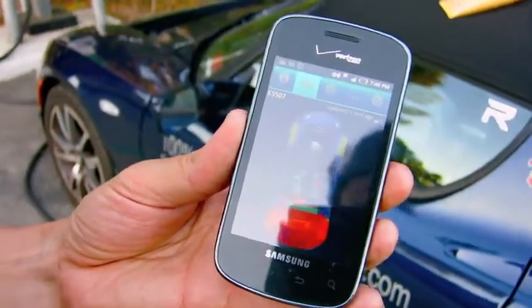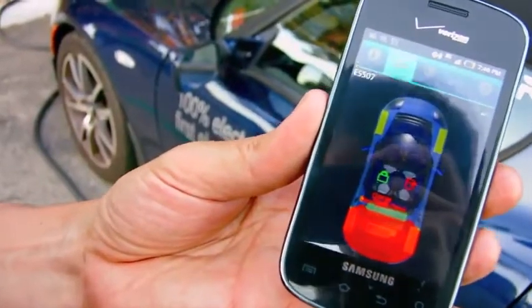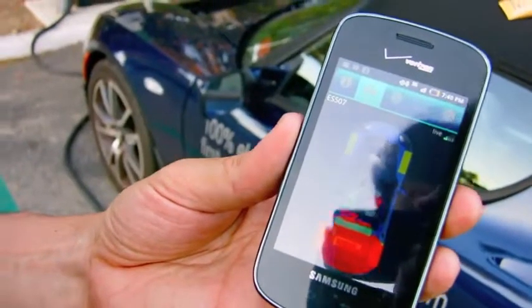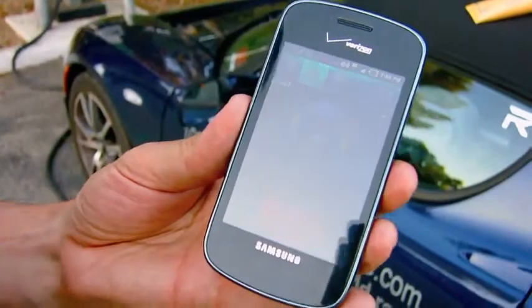So this is something Tesla is interested in buying. Tesla is interested to have this functionality for the Roadster. For the Model S they are already developing this kind, because without this thing you have a problem.